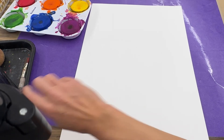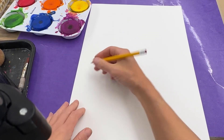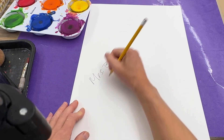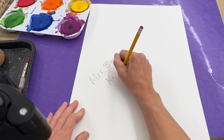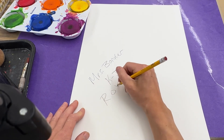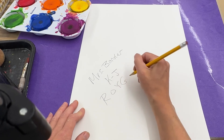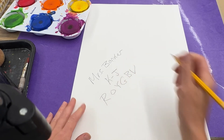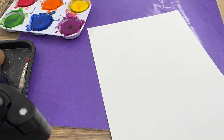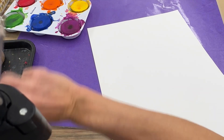I forgot to write my name and art code, so I'm going to do that first — K dash, whatever your art code might be. I'm also going to write Roy G. Biv to remind myself of the colors of the rainbow. I'll also have an example on the board so you can see the order of the colors if you forgot.